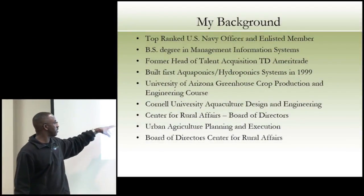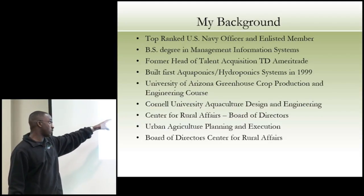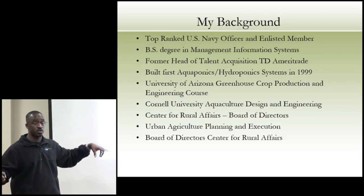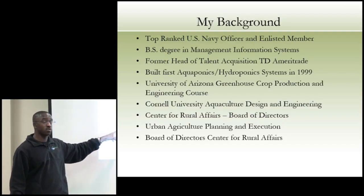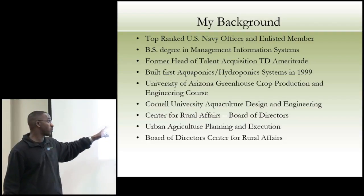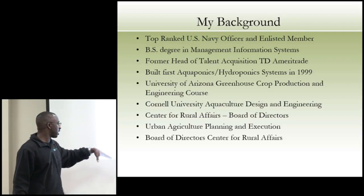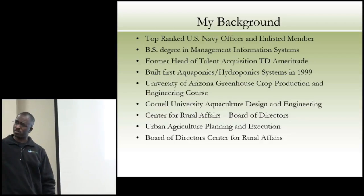Some of my training includes the University of Arizona greenhouse crop production design engineering course, and we still do work with Cornell University for aquaculture engineering design. I also sit on the board of directors for the Center for Rural Affairs and chair the farming community committee, so I spend a lot of time in rural areas and in urban ag planning.